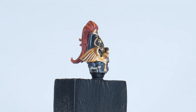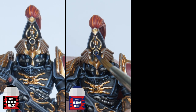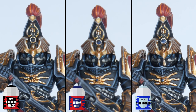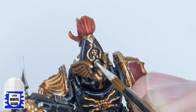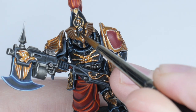The last details I want to show you how to paint are all the gems around our Custode. Paint all the gems with Abaddon Black to begin with. Next paint some Kantor Blue in the bottom right of each gem. Now, using your highlighting skills, paint a thin line around the edge using Blue Horror. And once you've done that, paint a small dot of White Scar in the top left to finish off the gems. Finally, if you want to be fancy, you can use some 'Ardcoat on the gems to give them that glassy finish.